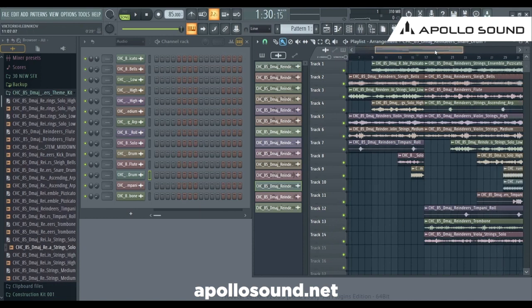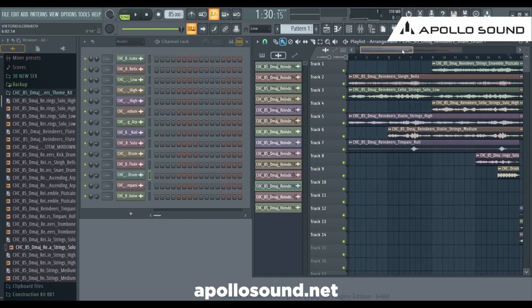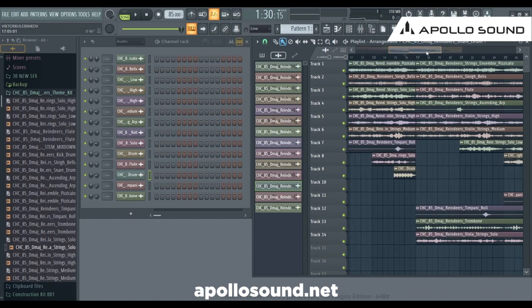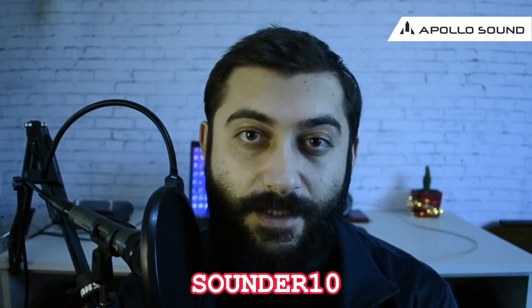Definitely worth checking out. This is basically how I would work with construction kit sample packs. Of course you have to do minor work — adding or quickly disabling sounds in the middle if they are necessary — because mainly the samples are fixed. You can add another room, another reverb, just a subtle one, to merge all these sounds together. Here is how we created a complete track out of a stem. If you're interested in this sample pack, I'm going to share a special promo code — 10% off by Sounder and Apollo Sound. Use the promo code SOUNDER10 on their website to get the special Christmassy discount. All the links are in the description below. Thank you for watching and Merry Christmas.